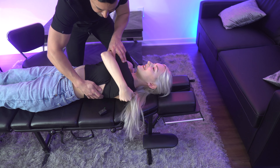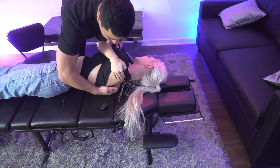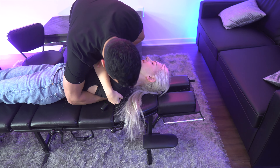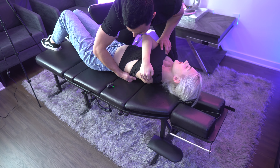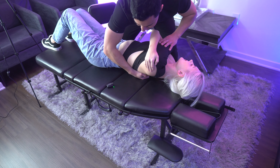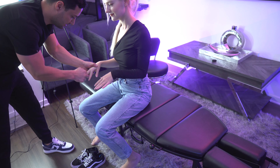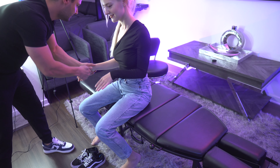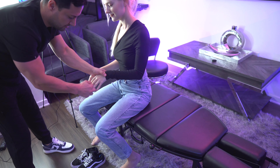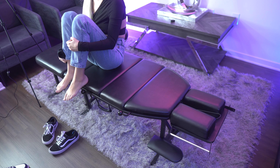Roll towards me. There we go. Take a deep breath in and out. Okay, let's see — right here, you need to go too. Breathe in and out for me. Perfect. Wow. Let me see your feet.